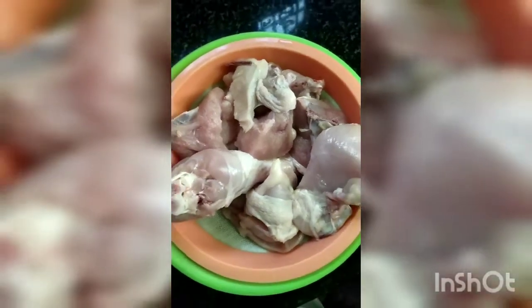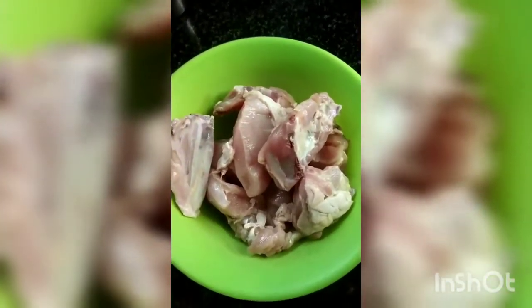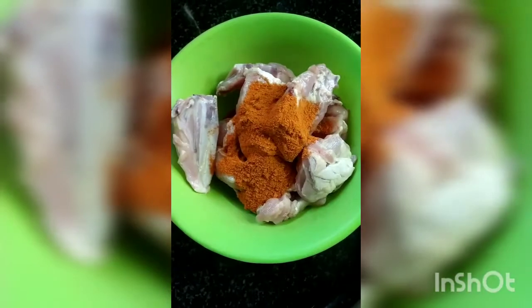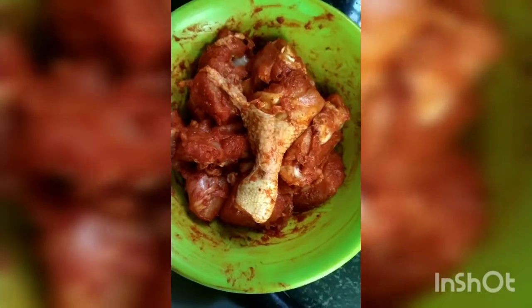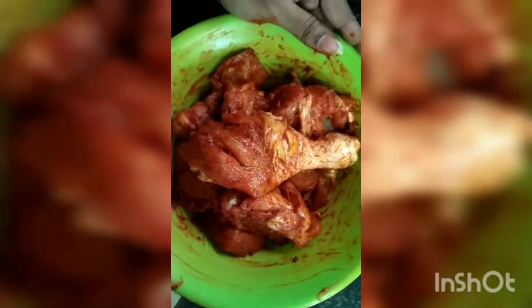Now, let's take 1 kg chicken. We will wash it in the water. We will put 50 g of this powder in the 1 kg chicken. We will put it in the masala. We will cut it in the 1 kg chicken and put it in. See, it is colorful.